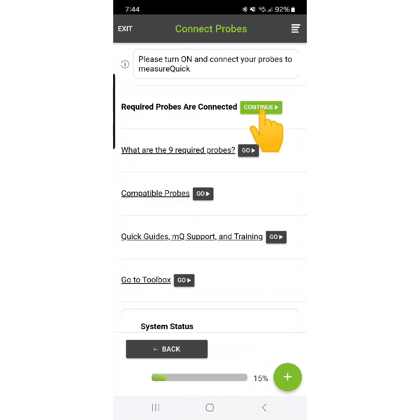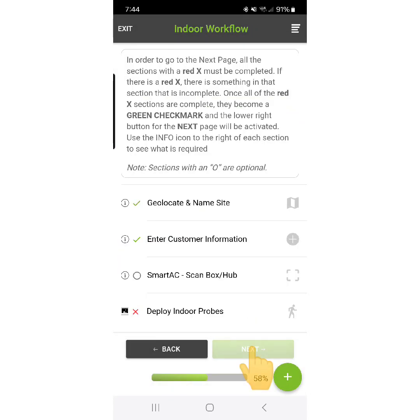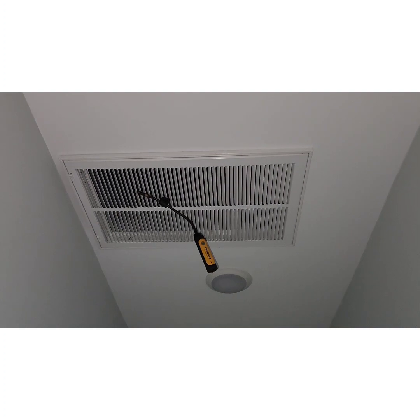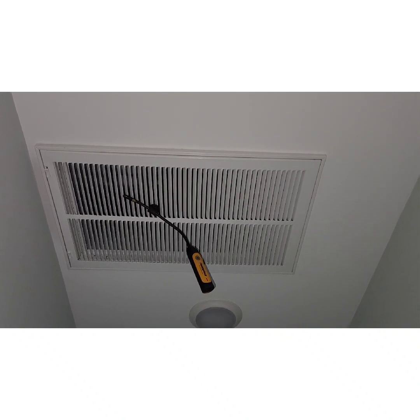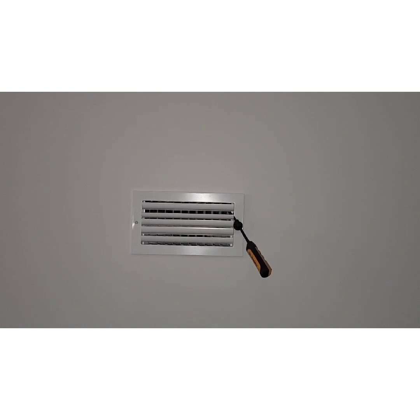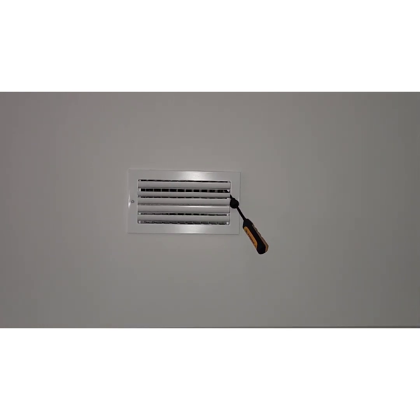MeasureQuick will only allow you to advance in the workflow if you have turned on all the required probes, and if you haven't, it will remind you what to turn on. Next, we're going to turn off power to the indoor unit and confirm that. We've already geolocated the site and entered customer information since this system has already been commissioned before. We'll first deploy our return probe — it just needs to lay on the grill. For the supply probe, we need to put it inside the grill, up in the boot, to avoid air entrainment, where hot air flows around the probe but not through it, throwing off your reading. Just stick your probe in the boot and you'll be accurate every time.